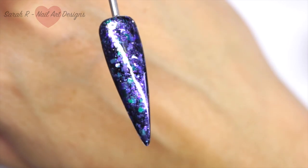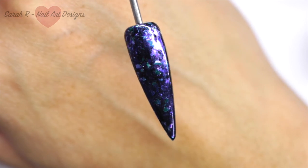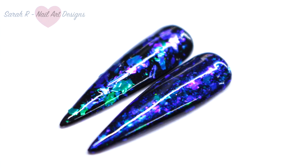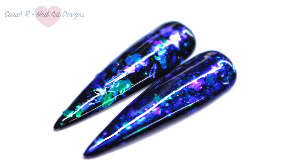With this method, the flakes are a lot more broken up and they lay a lot smoother and flatter. You do get more of a color shift applying them to the tacky layer, but if you really want that smooth, chromey finish then go with the second method.